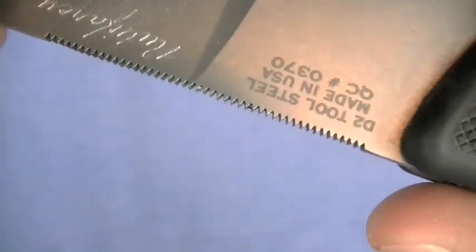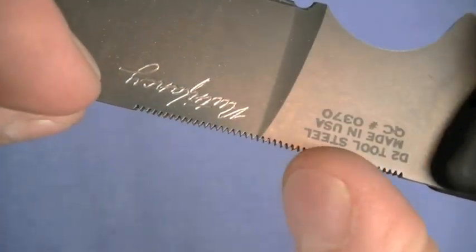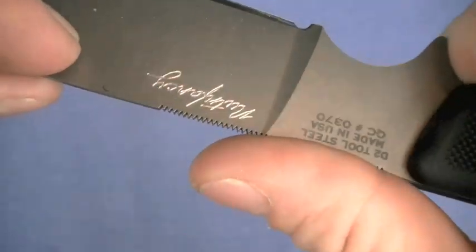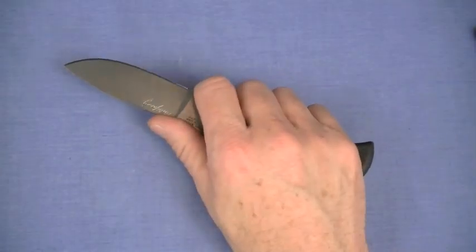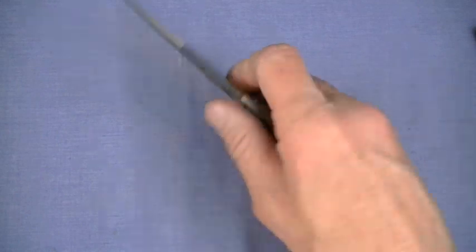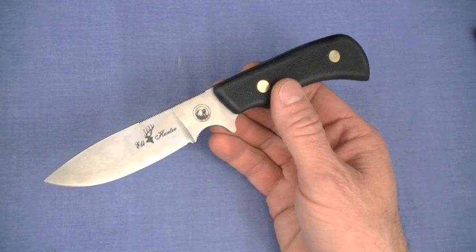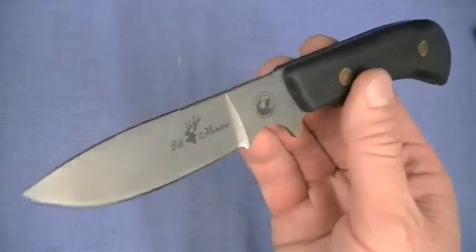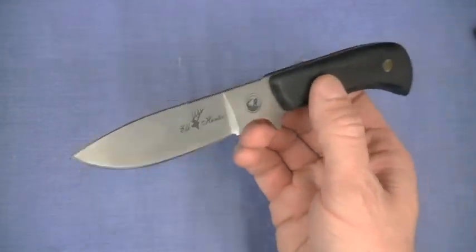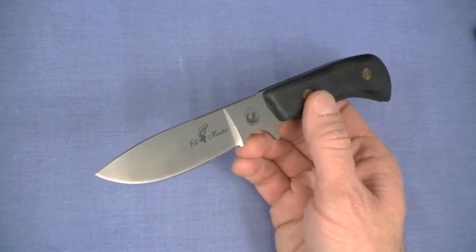You really cannot execute that jimping any better than Knives of Alaska has done on the top. It's not just a short thumb ramp — in this philosophy of use you don't need one. The whole knife just locks into your hand. You can hold it conventionally or choke up right here, riding your thumb on that fabulous jimping. Ergonomics are just perfect for the skinning philosophy of use, but I think this knife actually goes much further — it's an all-around outstanding woods and camp knife.